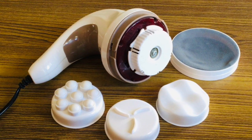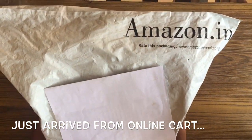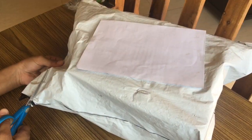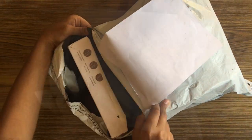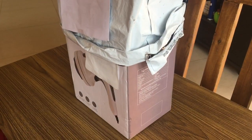Hi friends, let's see the unboxing and review of a handheld full body massager from Lifelong. First, a good piece of advice: if you are a pregnant woman or suffering from skin or heart diseases, seeking a doctor's advice is always recommended before using any massager.